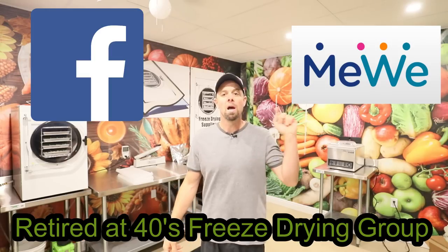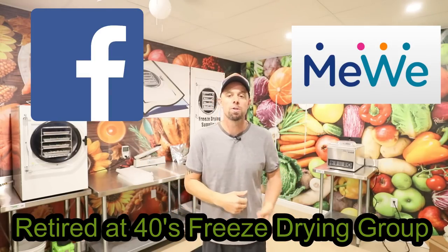We have a Facebook group and a MeWe group — it's Retired at 40's Freeze Drying Group. Lots of knowledgeable folks and helpful information on there. If you can't find what you're looking for, use the magnifying glass search function on the site — you can search topics, old threads, members, really anything you can imagine. We also do giveaways on there almost weekly, so sign up to get some cool free stuff.